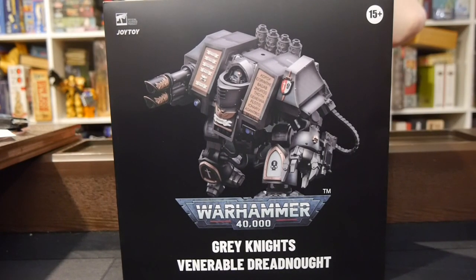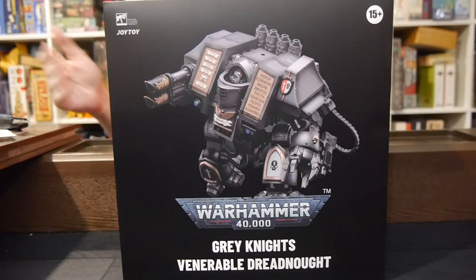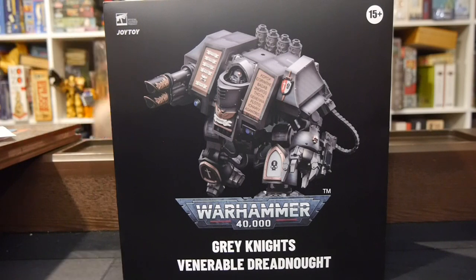Hey, welcome to Board Game Today. I'm Brad and in my hands is the Grey Knights Venerable Dreadnought from Joy Toy. Joy Toy and Games Workshop are putting out a line of figures based on the Warhammer 40,000 line.